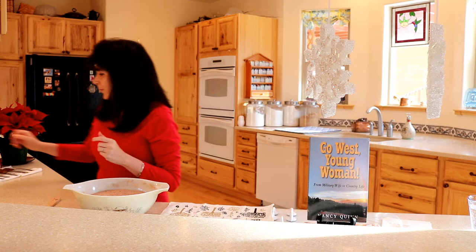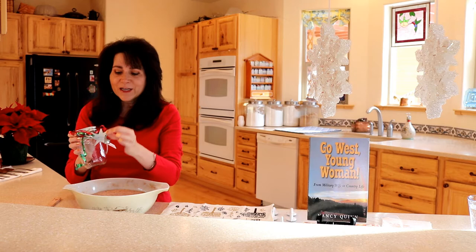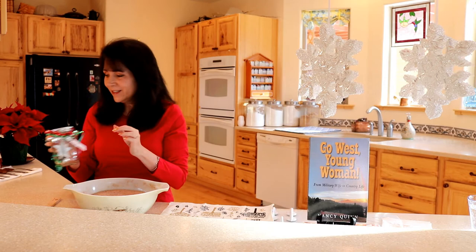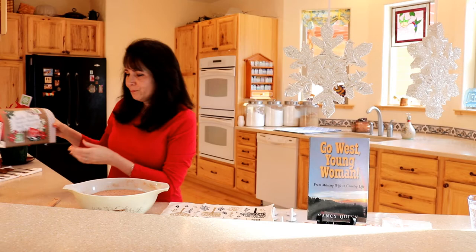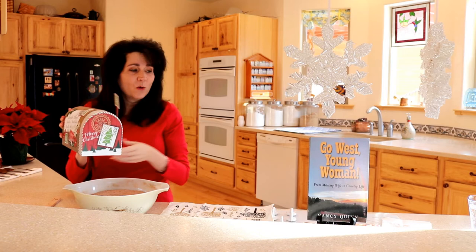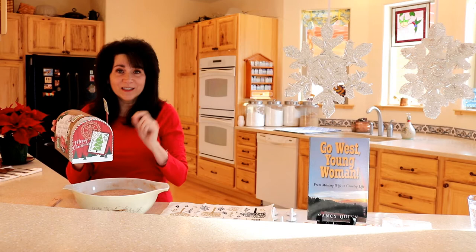Let me show you some examples. Here's a jar that I decorated with a little Christmas ornament and there's a label with the instructions on it. And then I have another one that's really pretty — this one happens to be made with bells. You can also put it in some small Ziploc bags and put it in something like this, or even a coffee cup or a really pretty mug, which is also a good idea for gifting.